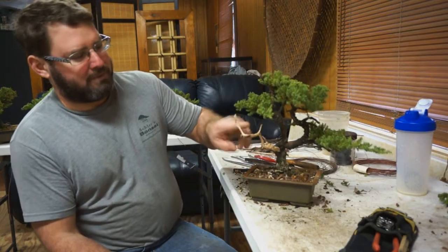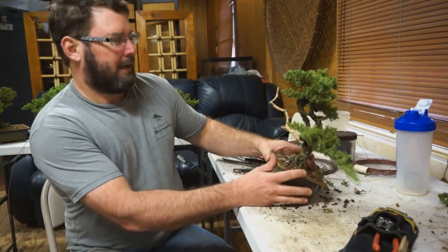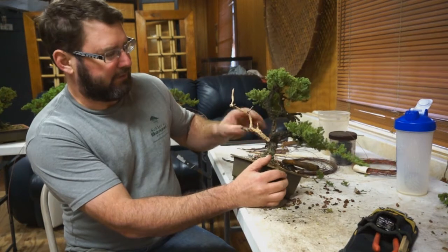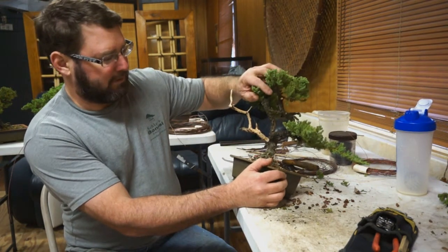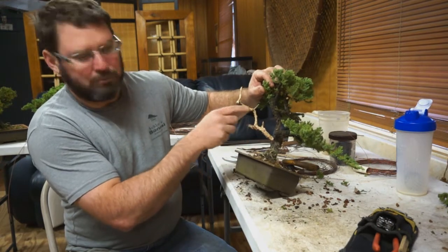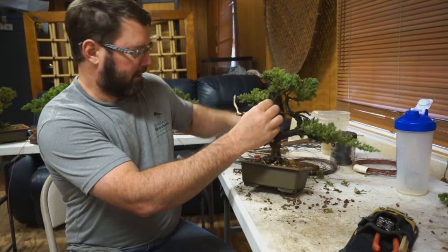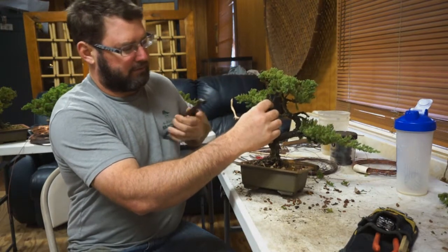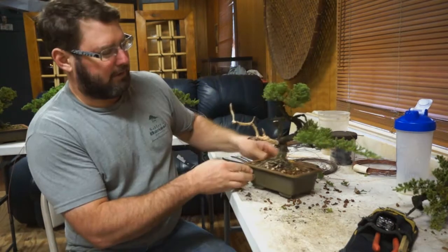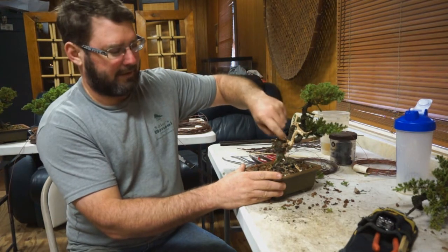So this is stripped. I'm ultimately going to make this into a literati style tree. I'm going to also gin this. But you can see how this one has some subtle movement, taper, and interest. This one is kind of long and straight before it gets interesting, so I'm actually going to do this one shorter and then create some flow along how to connect everything.